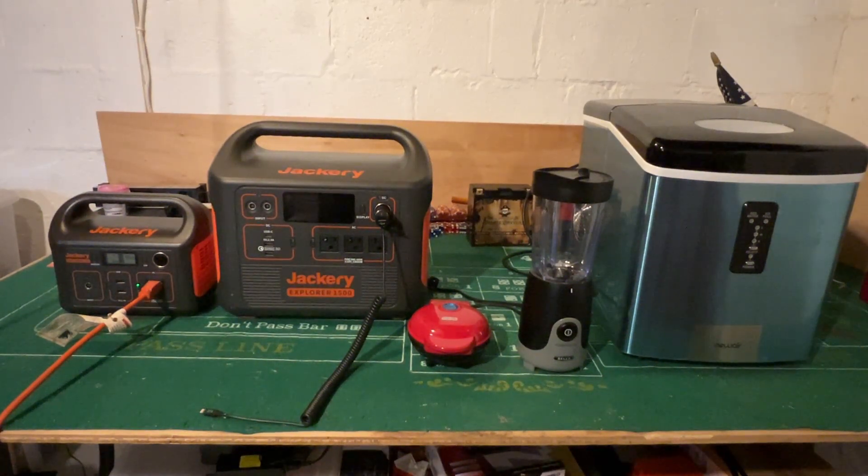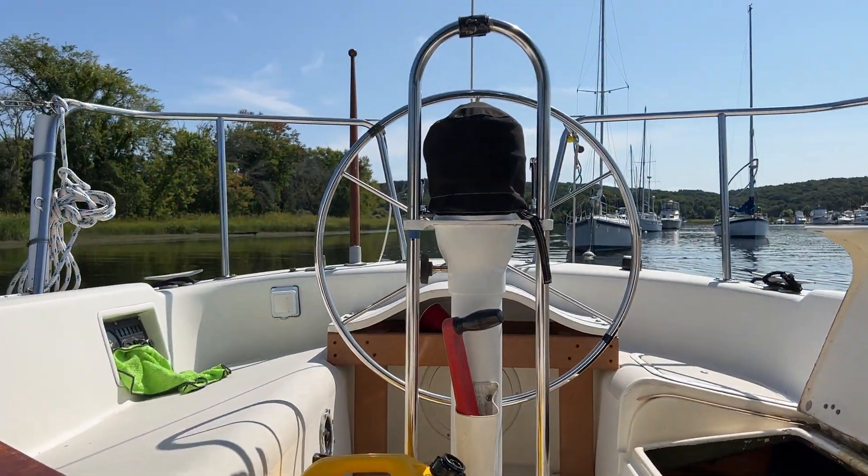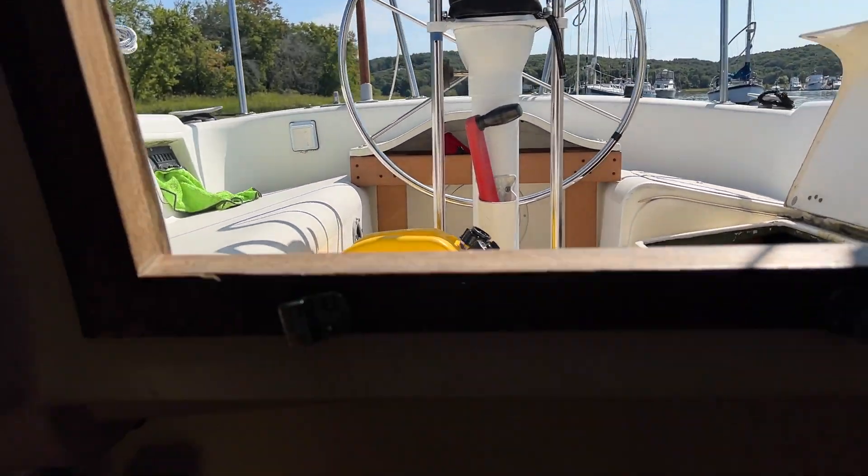In this video I want to talk about my Jackery 1500 that I bought at Home Depot. This is not a sponsored video in any way, and this is my second solar power generator I have ever tried, both being Jackery's. For a season now I have been running my Jackery 1500 on my sailboat.